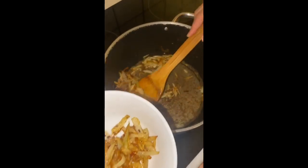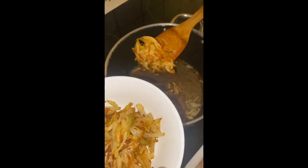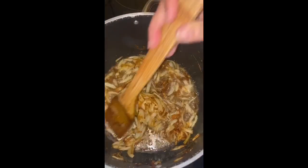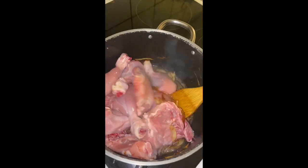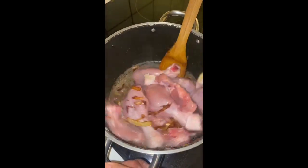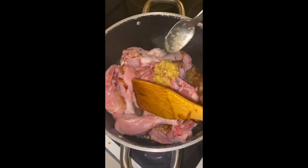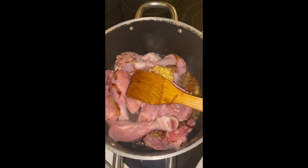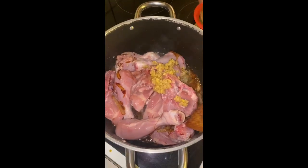Make sure not to put all of the oil in there — just drain the oil and then put it on the side. So yeah, I guess that's enough. Now adding the chicken.